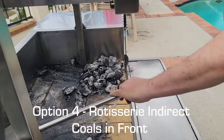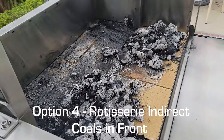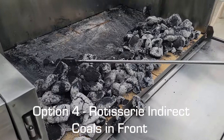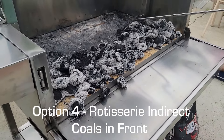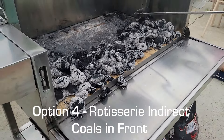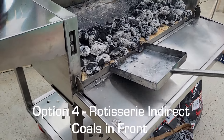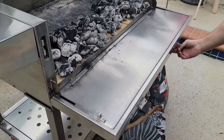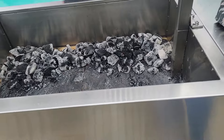We're going to move our coals — you can do this one of two ways: use the shovel or the rake, both of which come with your grill. We're moving everything to the front, away from the rotisserie, far enough so you won't have to worry about flare-ups. With the drop-down drawer you can just scrape everything up and move it out of the way.